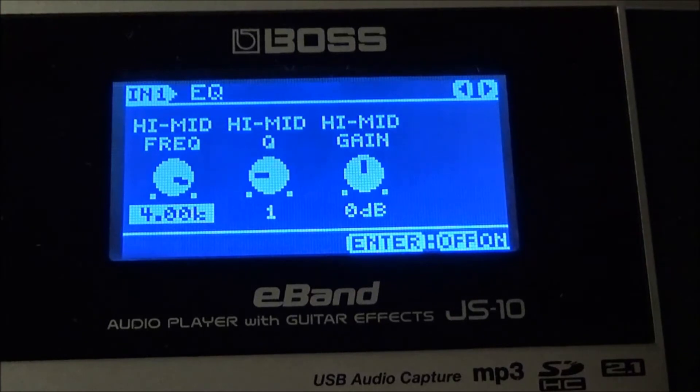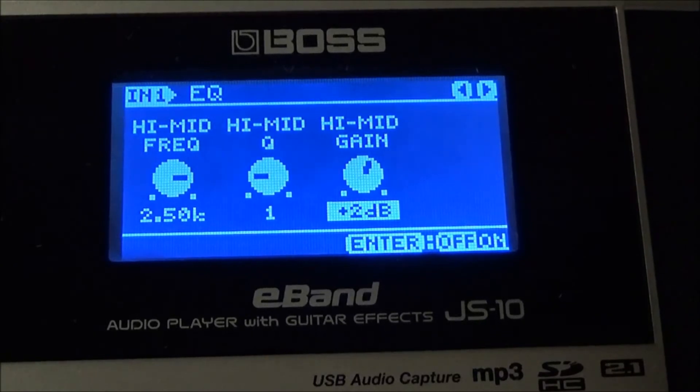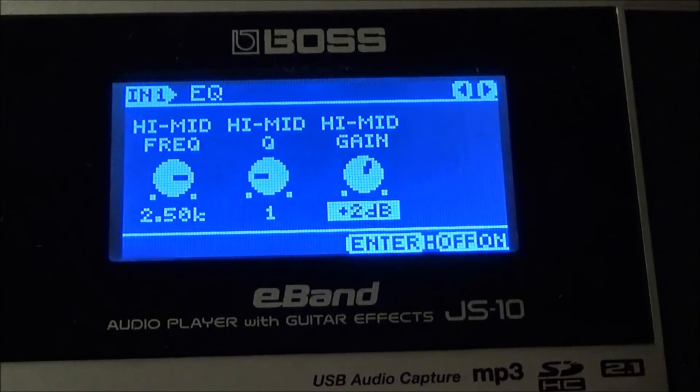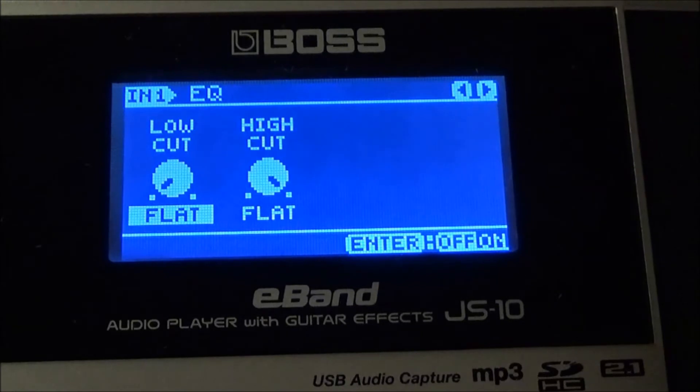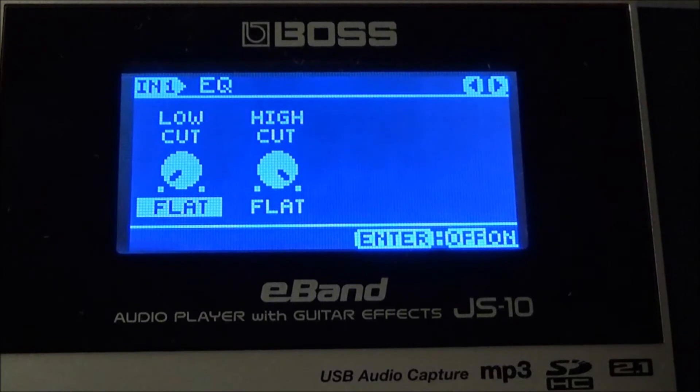High mid frequency I have mine at 2.5, high mid Q at 1, and high mid gain at 2. Wait till you hear this — the EQ is going to shape up the Lynyrd Skynyrd Sweet Home Alabama tone. Again, these are not exact, so don't come at me complaining — these are free, I'm not charging. Just enjoy them and use them as a template to get you in the ballpark. Low cut and high cut I have at flat.